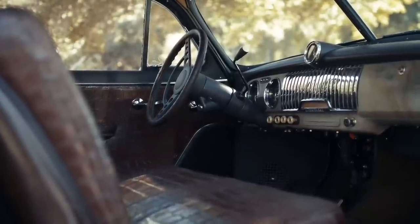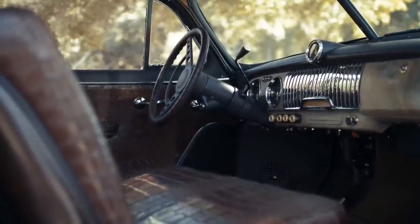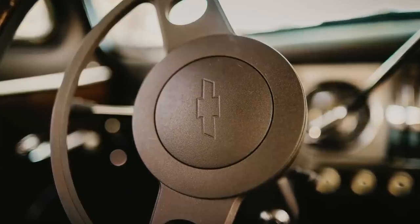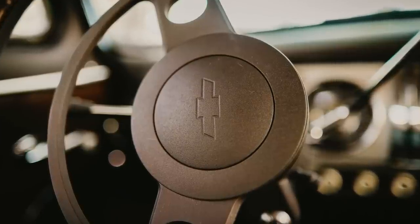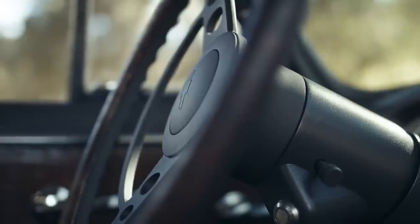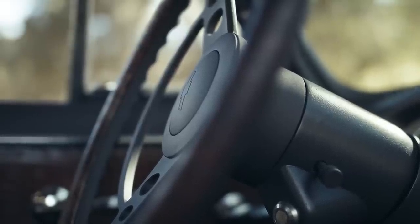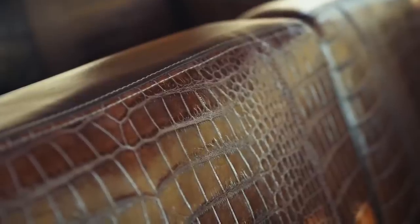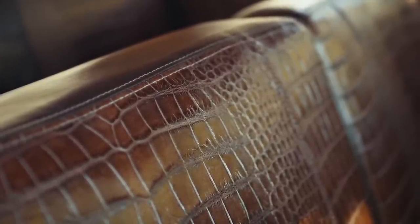I did the steering column with what I now feel is a fairly horrendous decision for the steering wheel — at the time it was the best available solution given our skill set constraints. We've got a couple of new tricks up our sleeves nowadays, so I'm going to update it and retro-date it using a 1954 Chevy wheel.